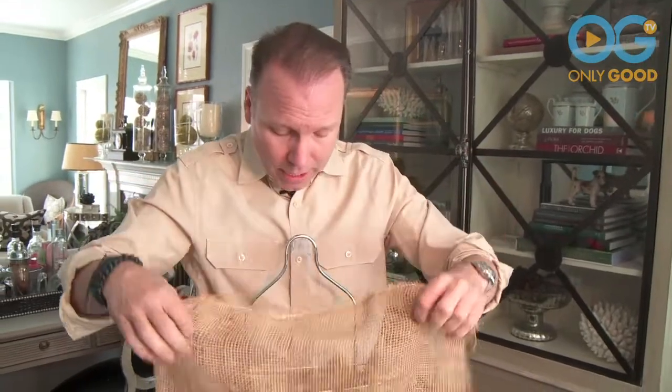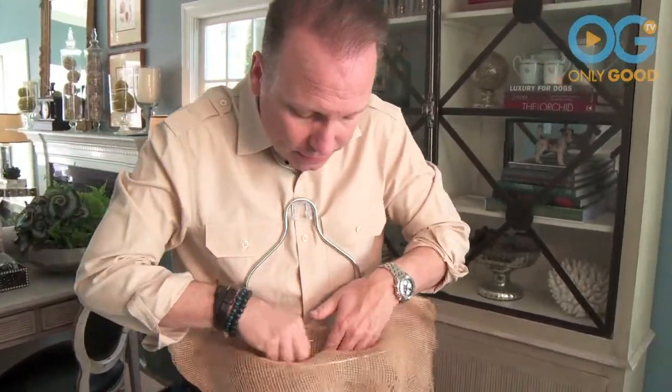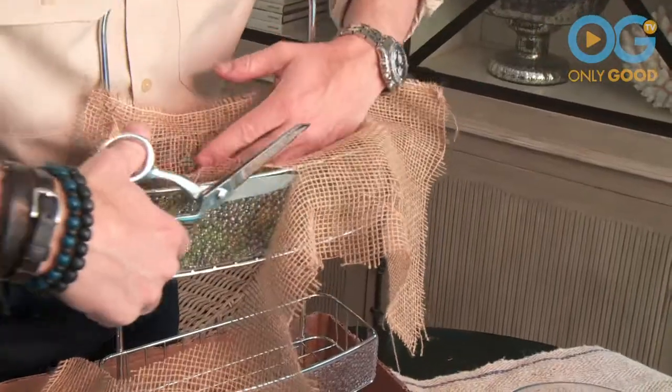Then you're going to take a little bit of burlap and pop it on the inside, cutting away any excess. I like to take the plant and pop it in first and then backfill it.